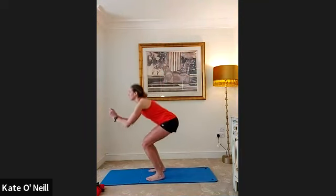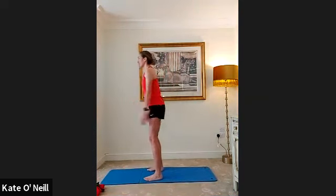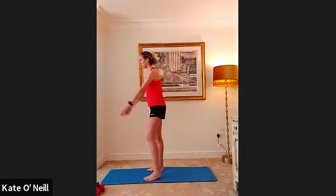Well done — nice squeezing of the glutes, really flexing the bum. Give me another five, four, three, two, one. Keeping that upper body nice and tall.